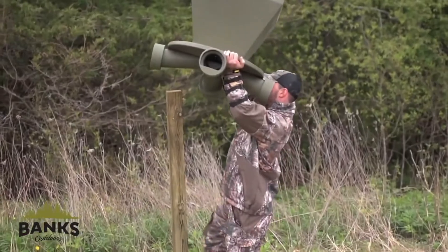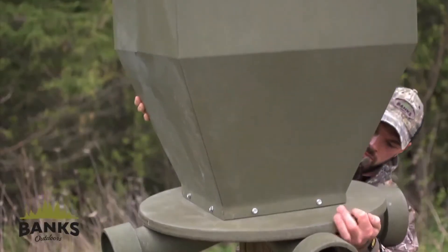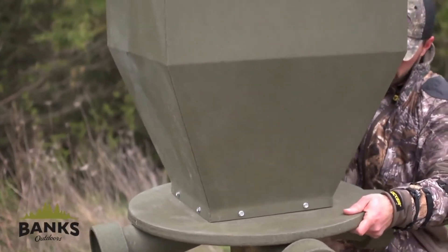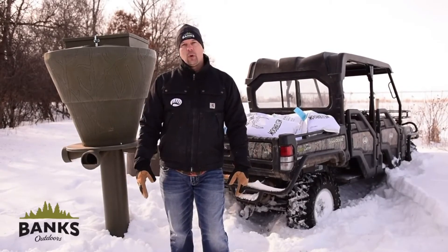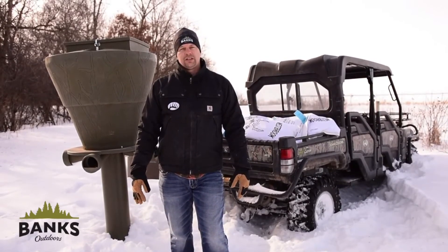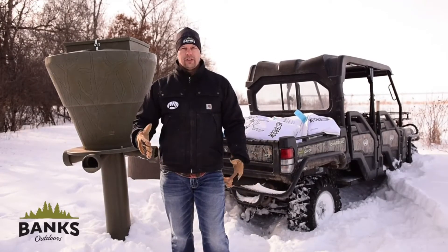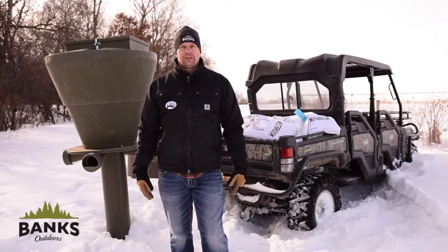Our 300-pound feeder will actually slide over the top of a 4x4 post, or you can cut off a tree to about that size and slide it over that. Our 600-pound feeder can go over a 6x6 post or a tree cut to that same diameter. Our feeders don't have legs — they're used with other apparatus in the wild.